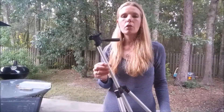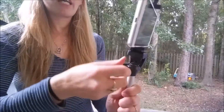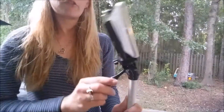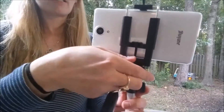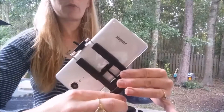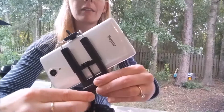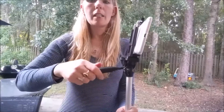Everything on this tripod is easily adjusted. This screw here you can tighten or loosen for moving it side to side — you can fully tighten it so it won't move back and forth at all, or tighten it just a little bit for smooth panning in your videos. To move it up and down you turn the handle here and you can make it as loose or as tight as you need, so while you're filming you can move and it will look very smooth. You can also turn this other screw to move it all the way sideways or partially, and put it any way you want — anywhere in between. It can record straight at the ground, all the way up, or anywhere in between, and you tighten it to lock it in the place that you want.